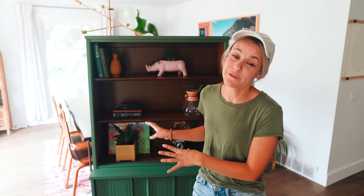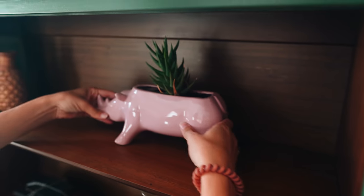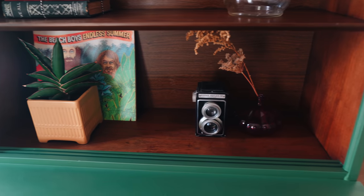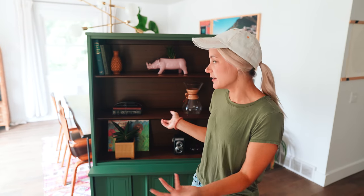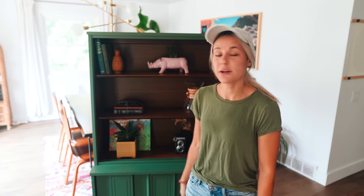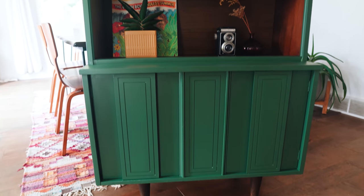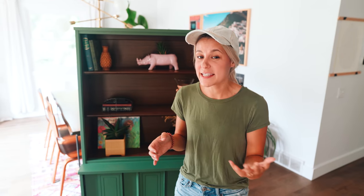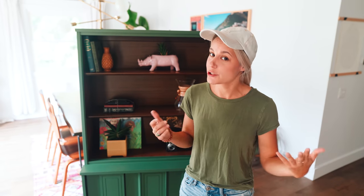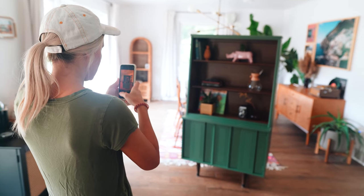We decided to leave this piece of furniture here to stage it and take a photo instead of moving it to our pink mural wall, mostly because it's really heavy and it looks really good in this room. I kind of staged it with some cute little things. We bought this piece for $40, spent another $20 in paint supplies, so we have $60 into it. I'm going to list it for $250, which would give us a $190 profit. I'm going to go ahead and take some photos and get this listed on Facebook Marketplace.